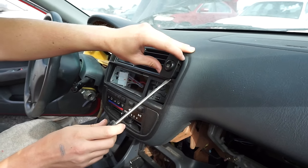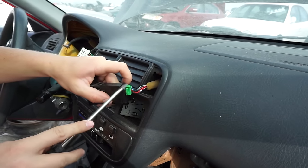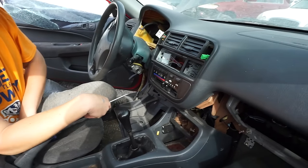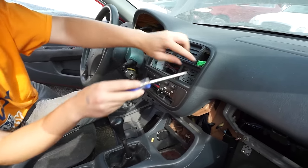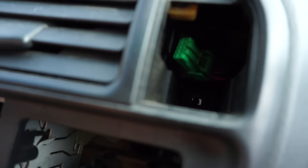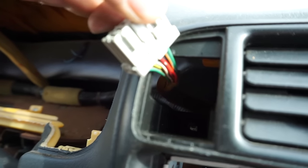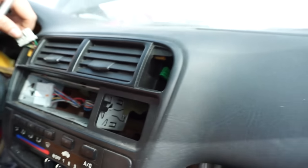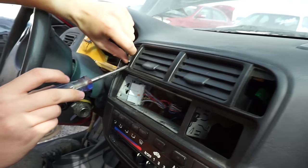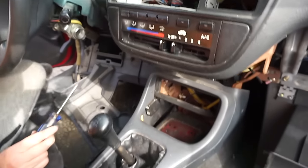Then you've got this other switch — I can't remember exactly what it does — but you need to get rid of that as well. Push in the tab and pull it free — super simple. Now you're going to find that back in these corners there are two screws holding it in. These ones are missing on this car but they'll be there. You're going to need kind of a long phillips to unscrew those.